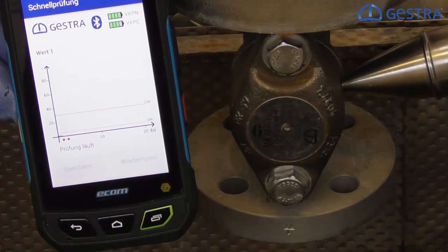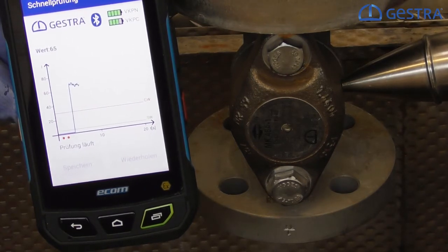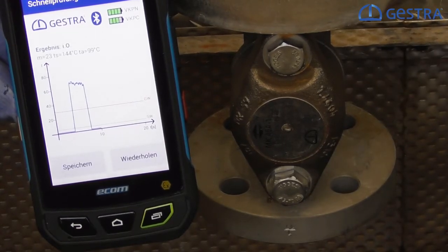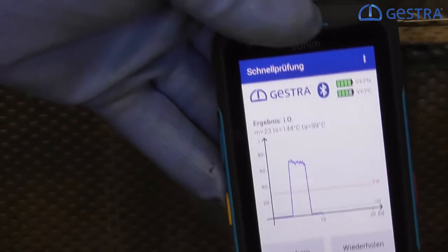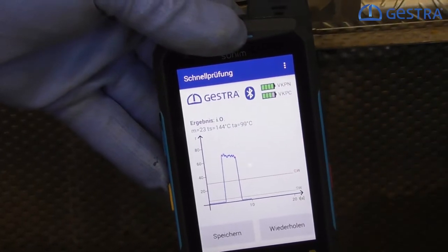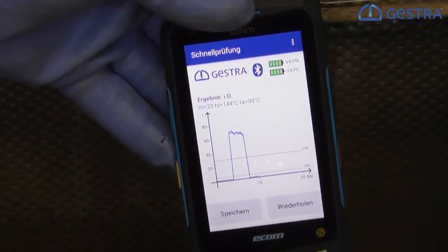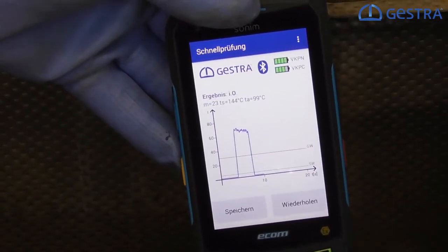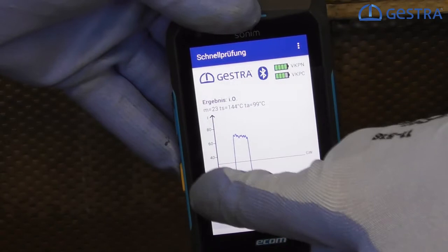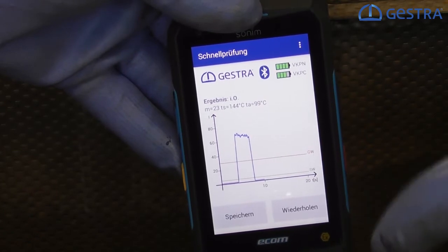I just have to press it hard enough and now the measuring starts. We can see on the left side at the data collector that we have the sound level detected immediately. After 10 seconds the measurement stops because we already get our result that the MK is doing absolutely fine. We have a red line and a green line. The green line says we are below a noise level that would appear if we have any media running through the steam trap. The red line indicates steam flowing. In our case it was only flash steam, because in between the steam trap was closed — which is very good. A closed steam trap is a good steam trap. We are not losing any live steam.